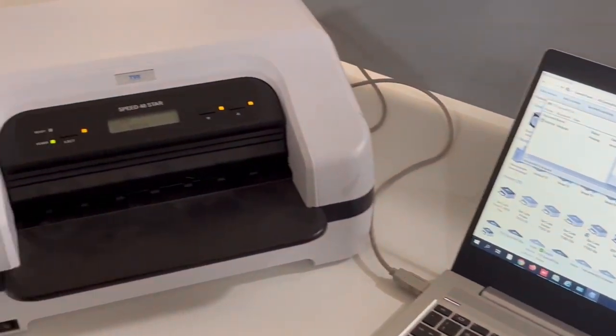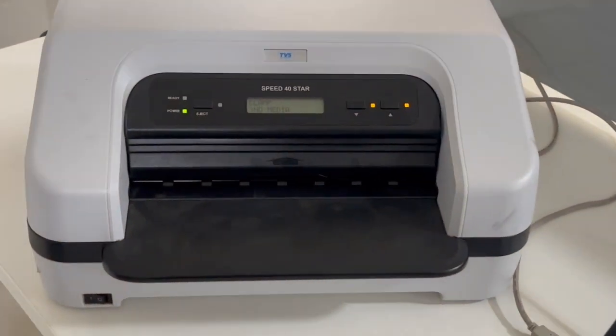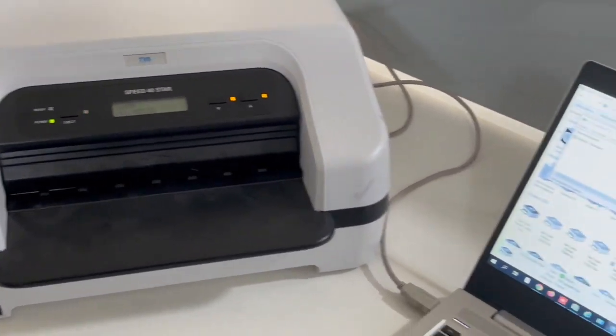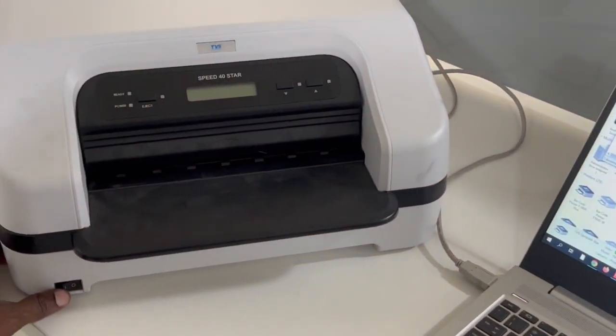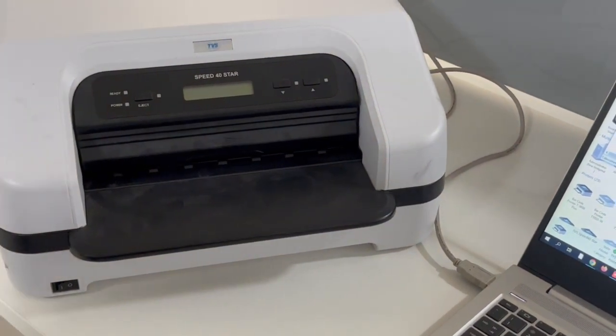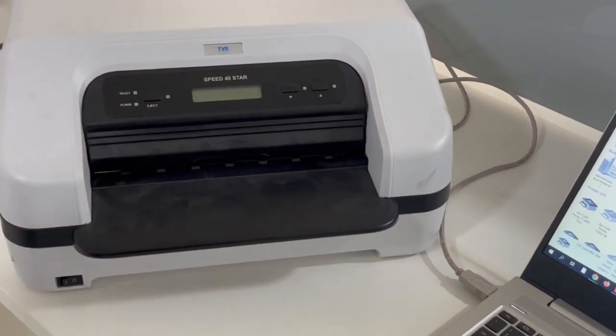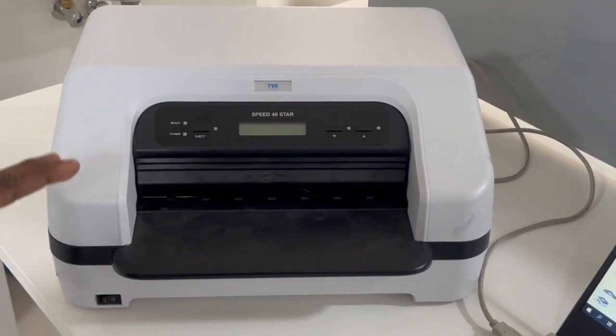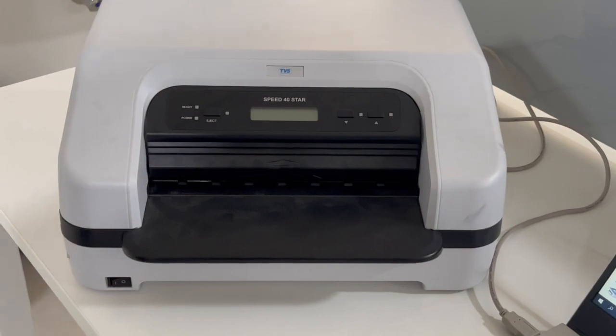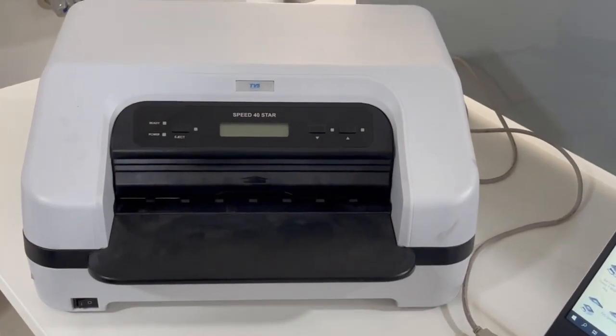So after researching, this printer is easy to use and easy to understand. Whatever emulation you need, it is available. Thank you so much, have a great day.